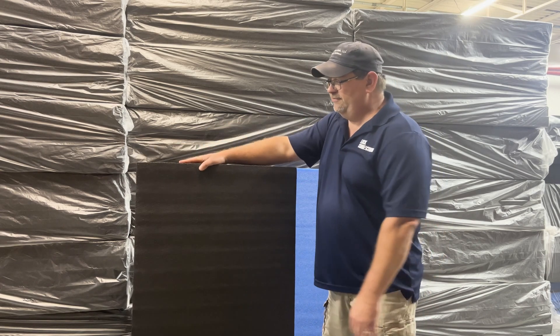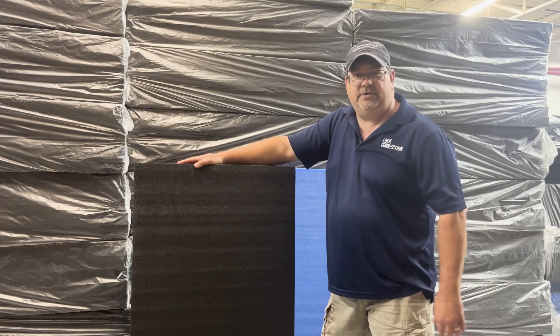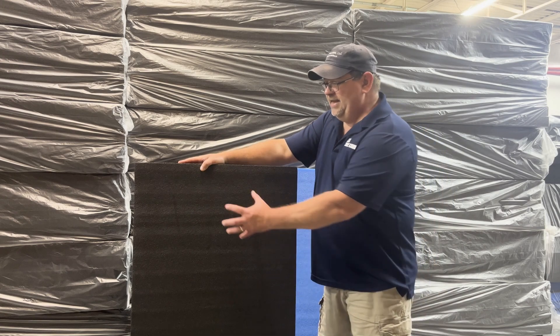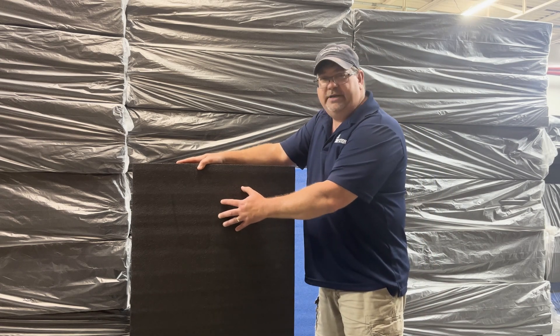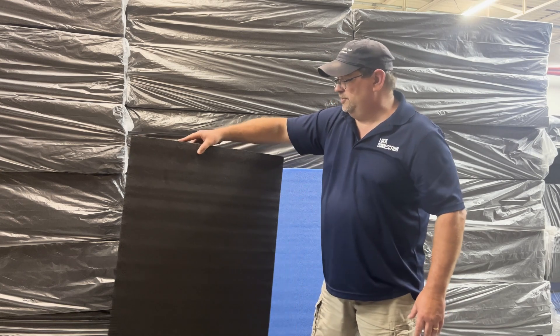These layers do come off. You need an X-Acto knife or similar tool to trace around an object, and the dense foam will hold it in place. You make the cutout a little bit smaller than the object to do that.